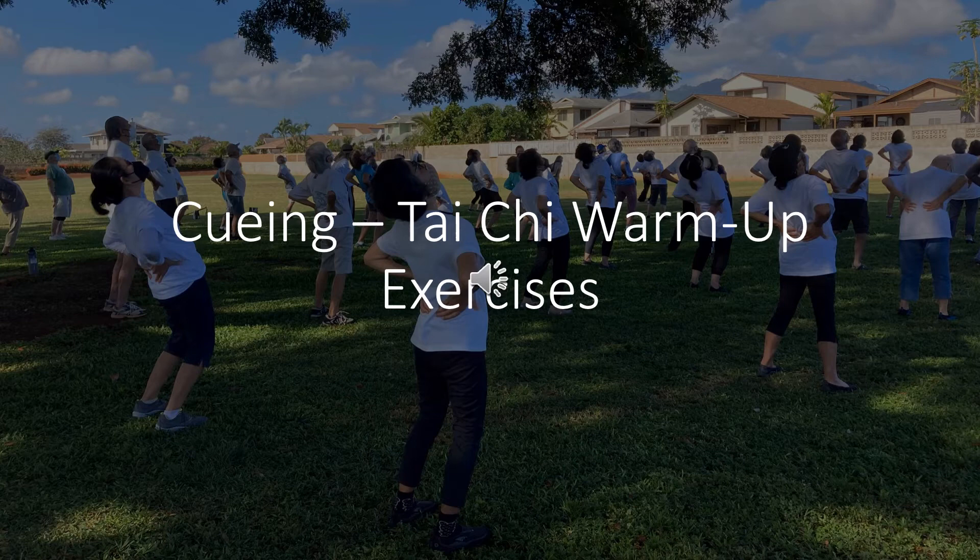Exhale. Now switch hands: bring the right hand next to the right ear, step back with the left foot, shift the weight to the left foot, step forward with the right foot, shift the weight to the right foot. Right palm is untwisted.